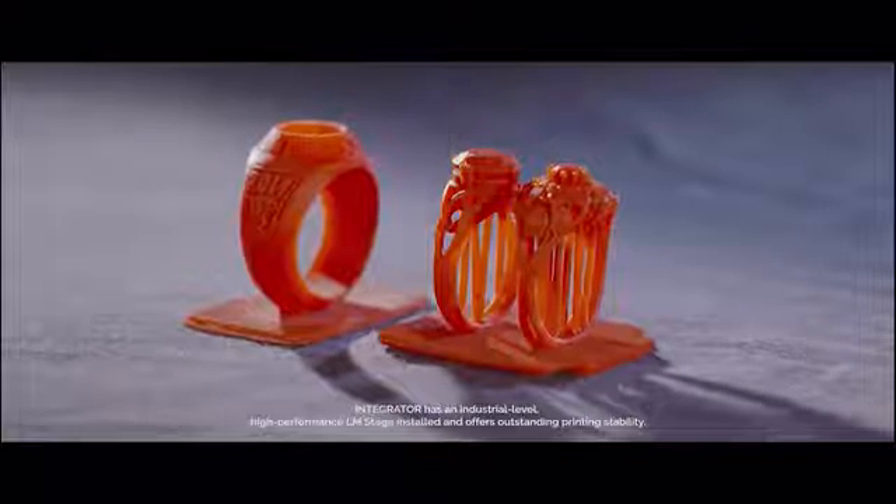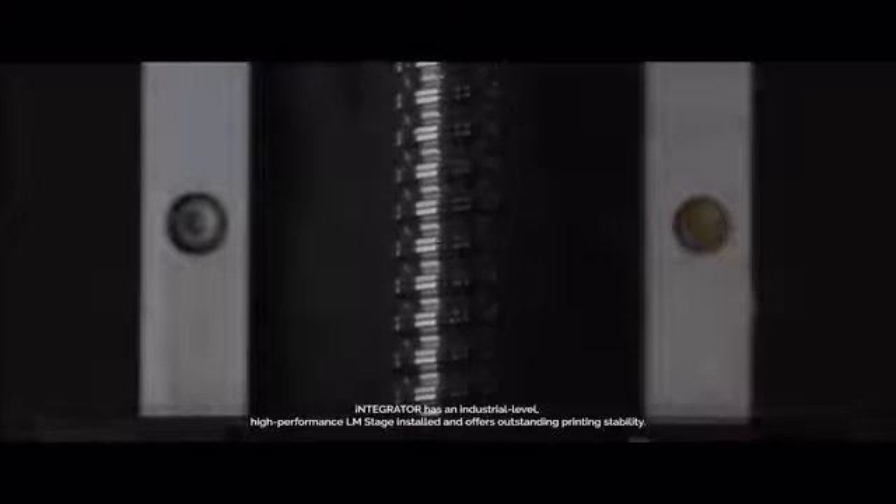Integrator is a small desktop SLA 3D printer. It is more precise and accurate than any other 3D printer in existence today. Integrator has an industrial level high performance LM stage installed and offers outstanding printing stability.